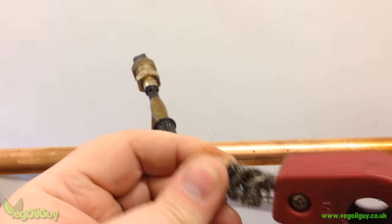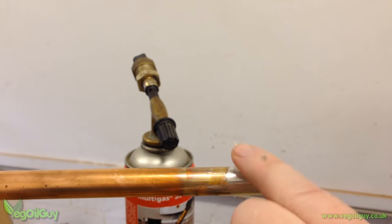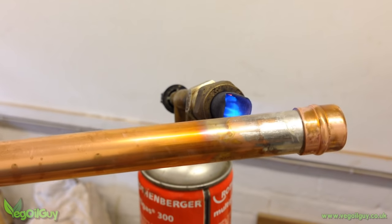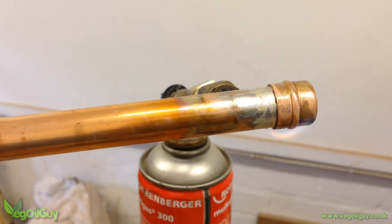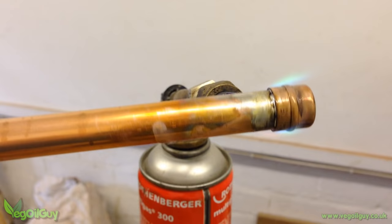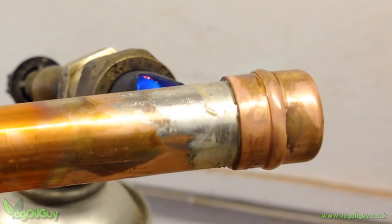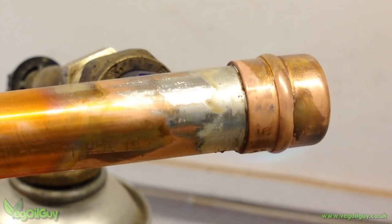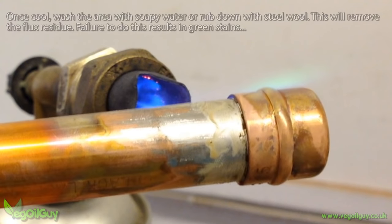Take the fitting and clean it well, apply some flux, clean the tinned area of the pipe and add flux as before. Push the fitting on and apply heat, focusing mainly on the fitting. Watch the seam carefully — did you see that silver line? That's the solder in the fitting melting. This creates a solder-on-solder joint and I've never had a leak yet. Once you see the solder liquefy at the seam, just wait a second or so more then pull the heat away — if you continue to heat you'll drive all the solder from the fitting.